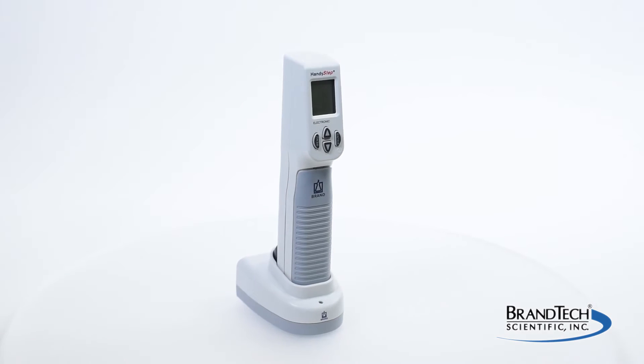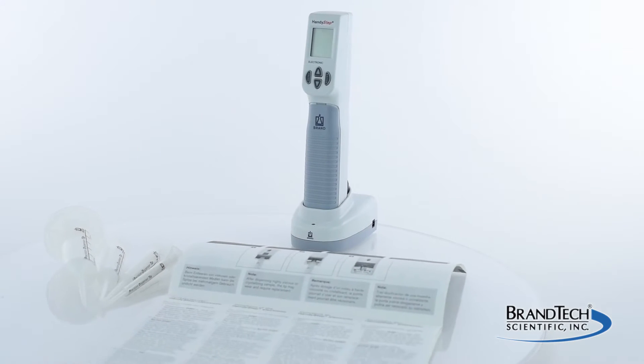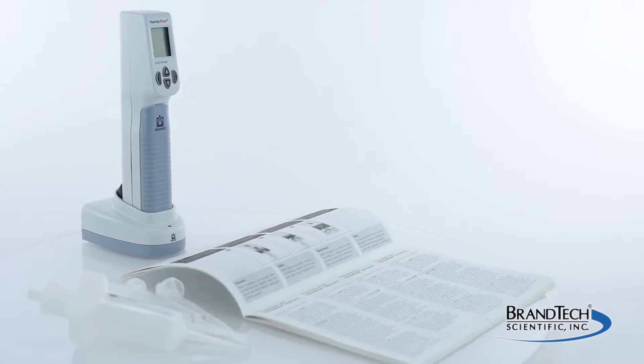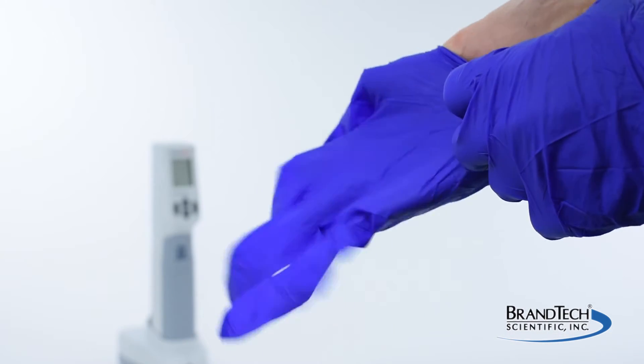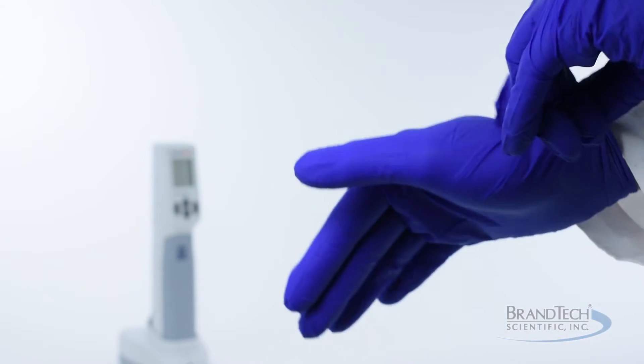This video demonstrates how to insert and remove tips from the HandyStep electronic repeating pipette. It's intended as a general guide and not a substitute for your operating manual. Before working with the HandyStep electronic, wear all the appropriate personal protective equipment and observe all safety precautions.